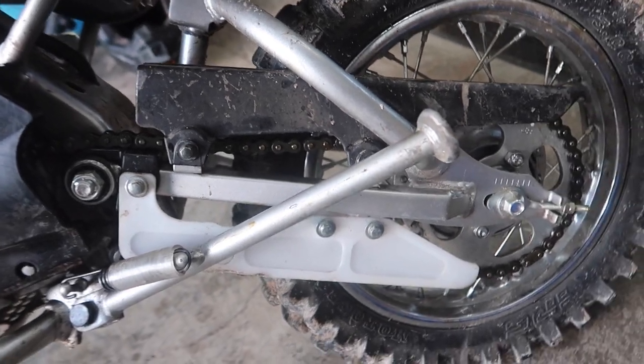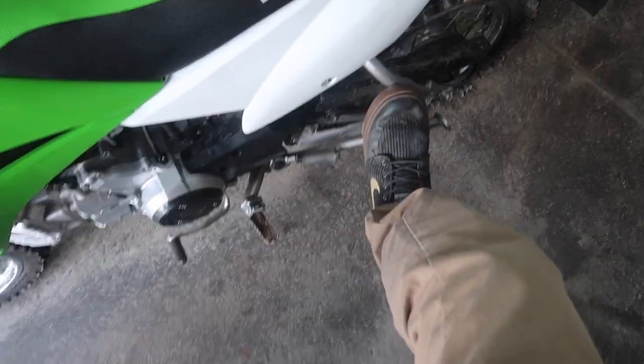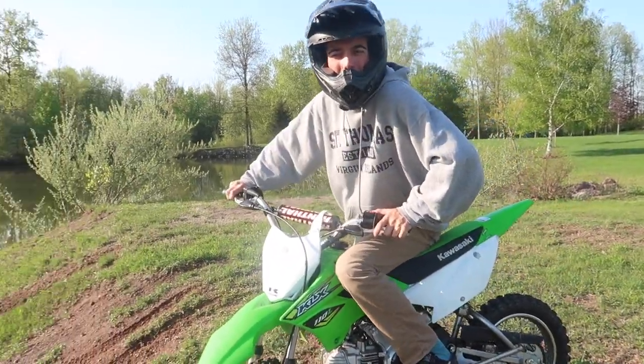Might have to adjust it a little bit - maybe just back it off like three or four turns. Always keep forgetting this thing has a kickstand; none of my others have it. I'm just gonna do a couple little jib things.